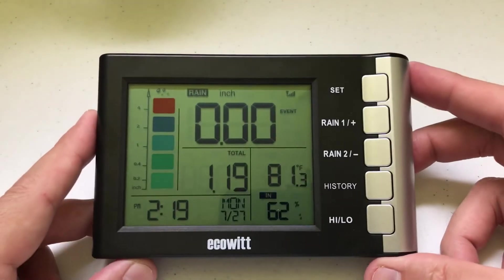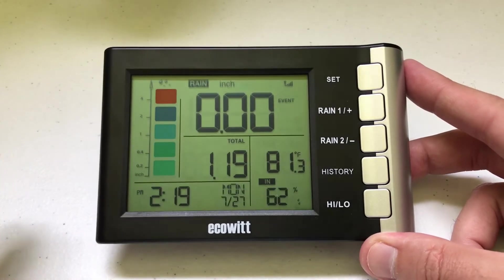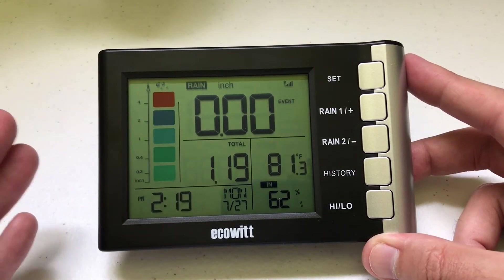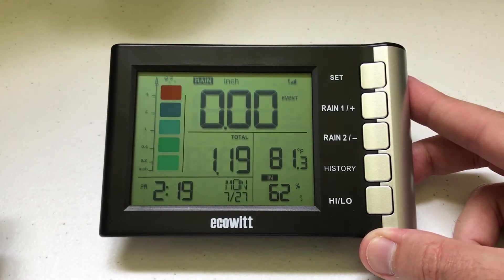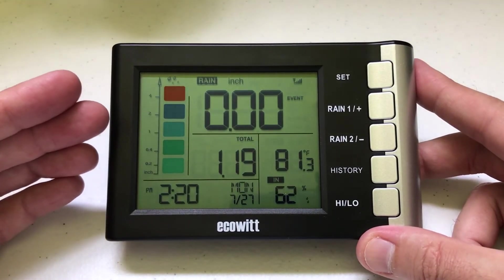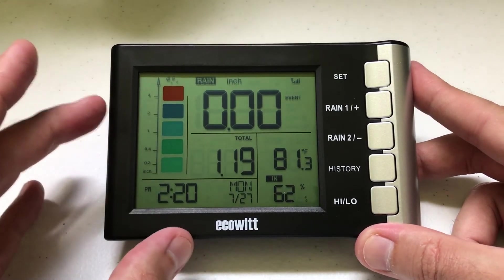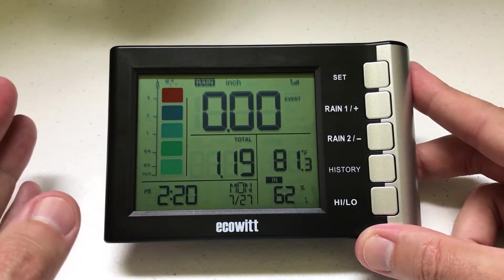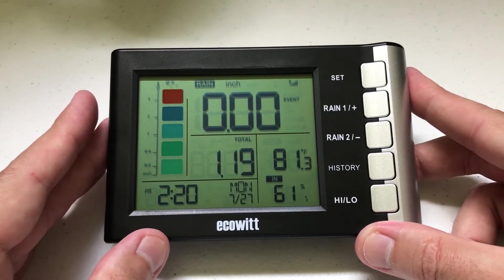As luck would have it, we received rain for the last two days, so I've been using this EcoWIT rain gauge for the last three days and it has been working great. Before this I was using the Strauss Precision rain gauge — I used to do some weather reporting for the local news station and they told me the Strauss was the most accurate one. I've been comparing rainfall totals from this EcoWIT to the Strauss and they are coming out exactly the same. The other benefit is I've been able to check my rainfall totals from inside my house versus going out in the rain to check manually.